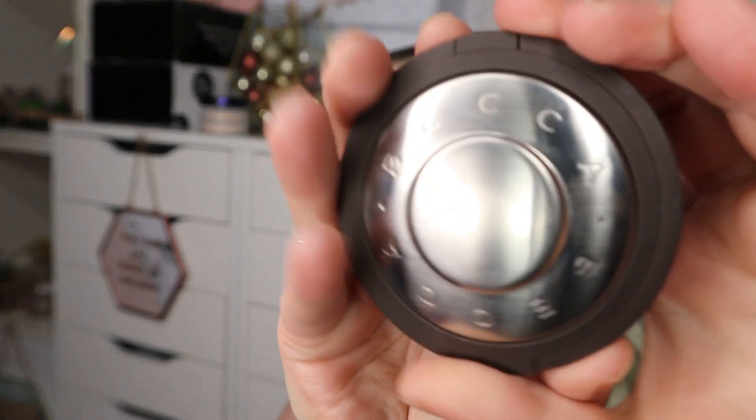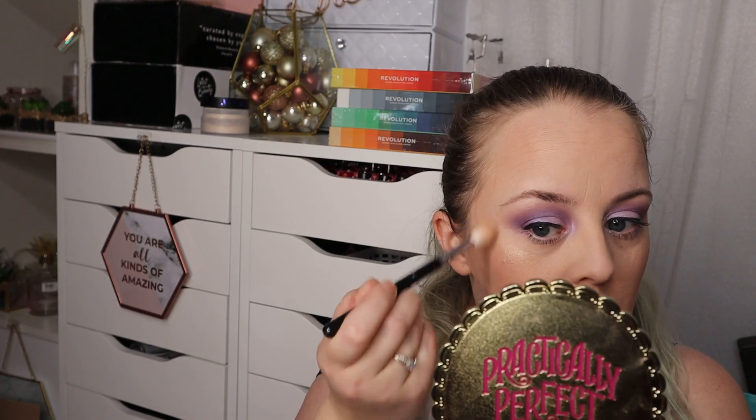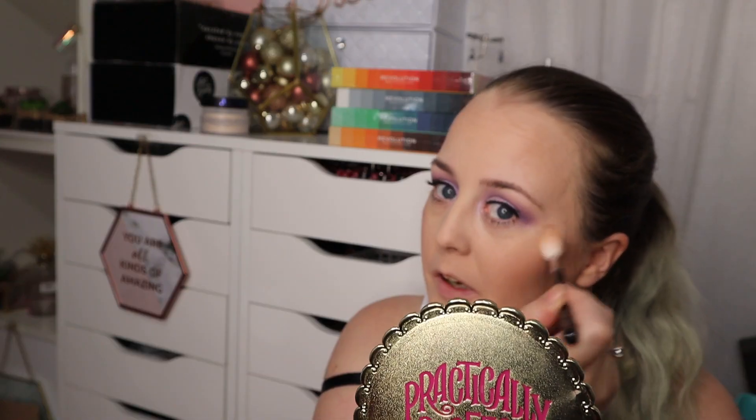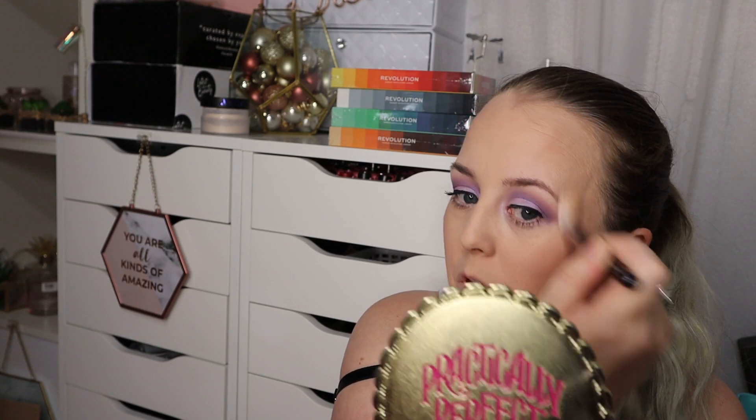With bronzed, contoured, and blushed, highlighter now - this is my favorite thing. We're going in with the Becca Opal, which is so pretty. I'm going to do a little swatch for you as well because it is beautiful. Going in with my Zoeva highlight brush - oh so pretty! I think I went in a bit heavy there but hey, some days you just want a bit of highlight.